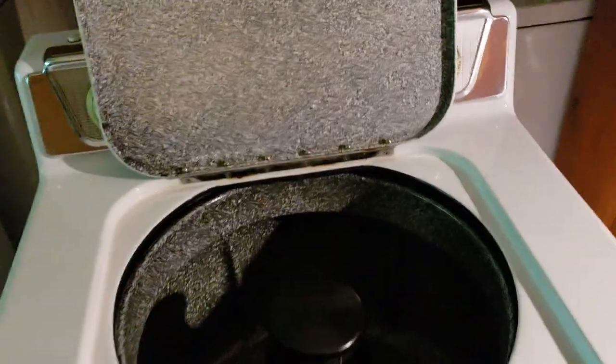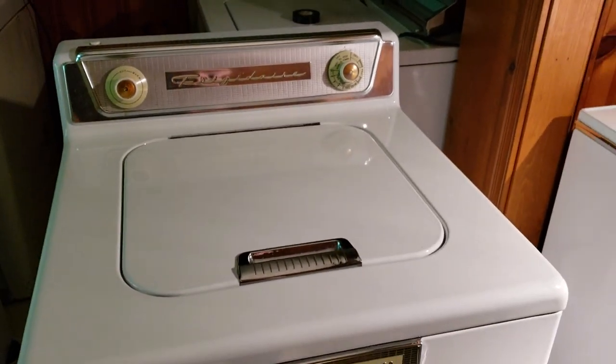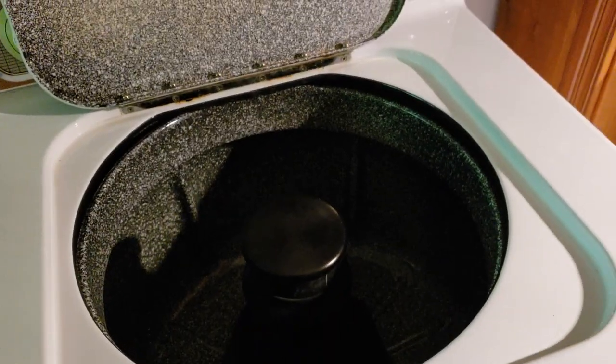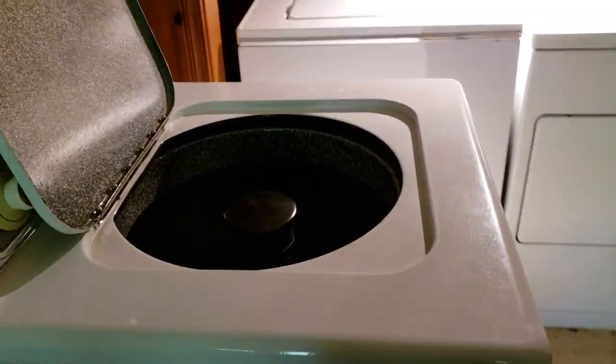Good afternoon, everyone. Today we have the 1955 Frigidaire Imperial Automatic Washer. It's a WI-55, also known as a Unimatic.